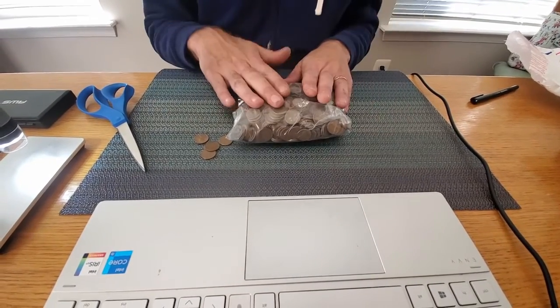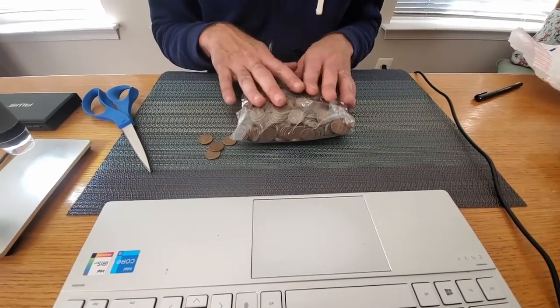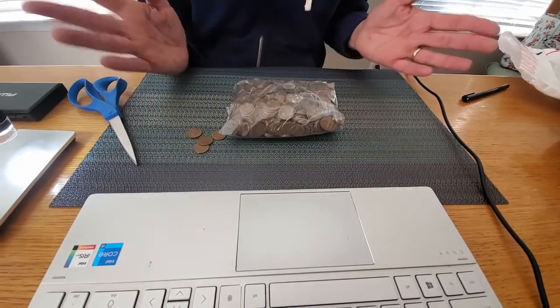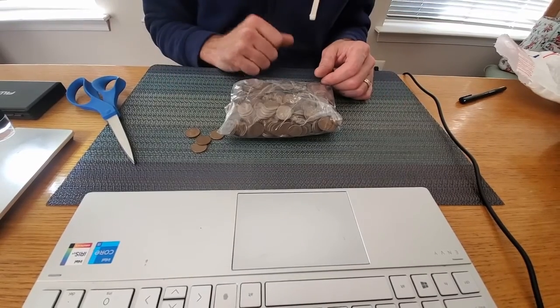We'll go ahead and get these out and sort them by date. Hopefully we'll find something good — let's see what we can come up with. I'll be back.